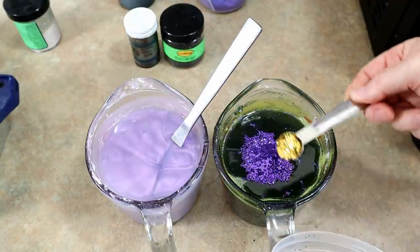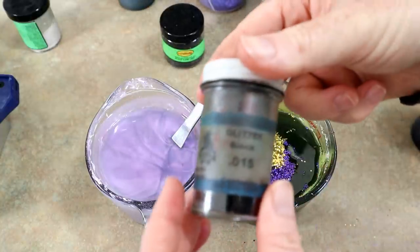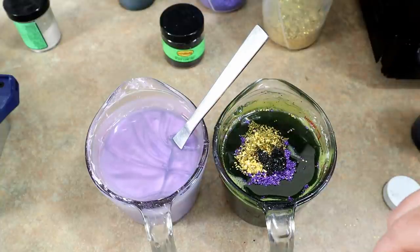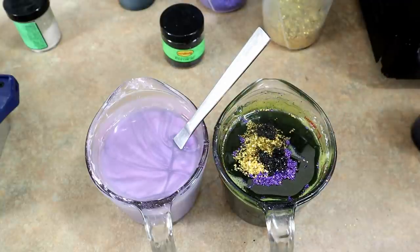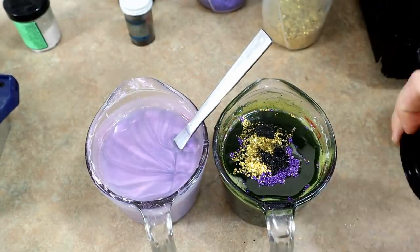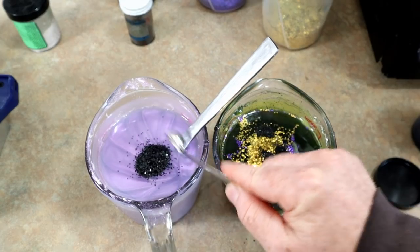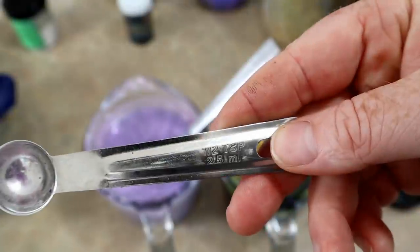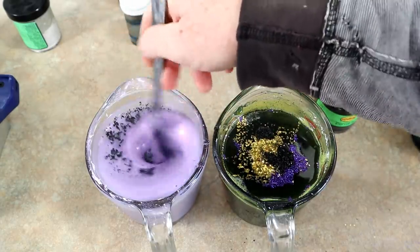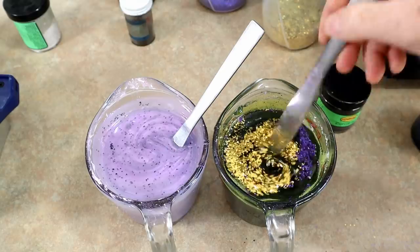We're also gonna add a little bit of gold to the watermelon side — I think that'll look really nice. Then we're gonna add some small black flake to the watermelon side. Maybe a little bit more — it's like adding pepper on your food. And we're gonna add some of that medium black flake to the purple side, using my large half-teaspoon spoon. Lots of flake because both sides are measured out to two cups.